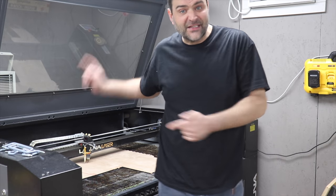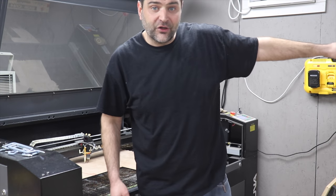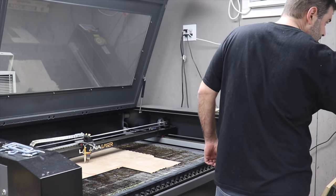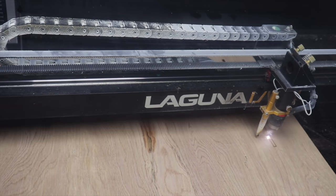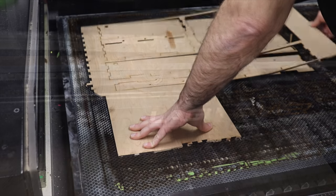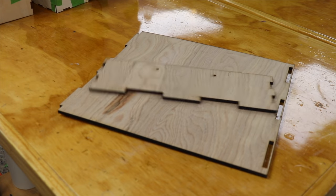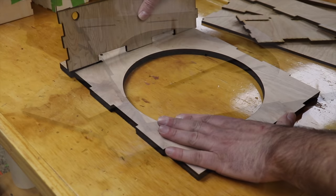The rest of the pieces are quarter-inch, so I'm just refocusing the laser and loading up the quarter-inch cut, and then we'll have all of our pieces. The slightly thinner plywood cut really easily on the laser, so I had all the components for my box cut in no time. The intent of this first draft is to test fit it together and either confirm that my design is good, or find what needs to be changed.